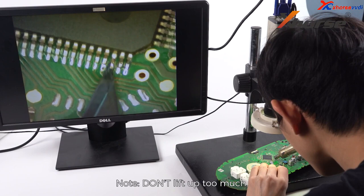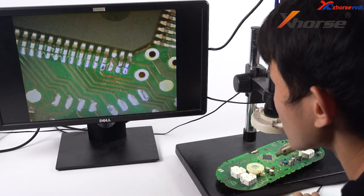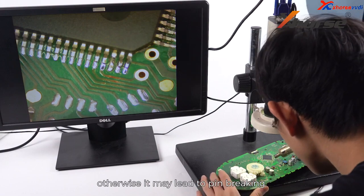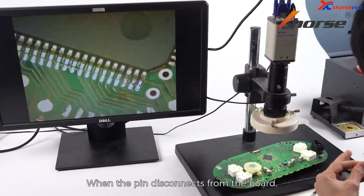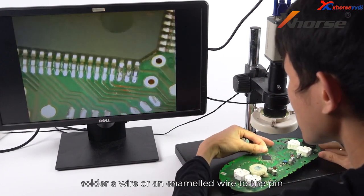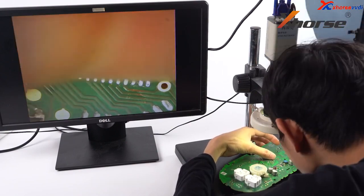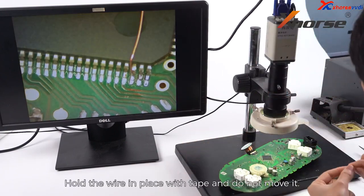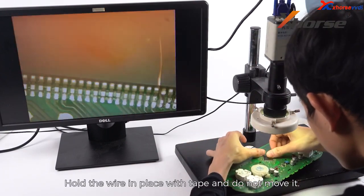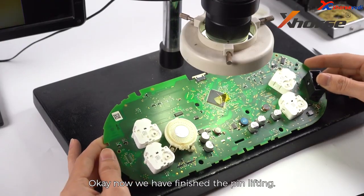Note: don't lift up too much — just make sure the pin disconnects from the PCB, otherwise it may lead to pin breaking. When the pin disconnects from the board, solder a wire or enamel wire to the pin so we can connect the MCU cable later. Hold the wire in place with tape and do not move it. Now we have finished the pin lifting.